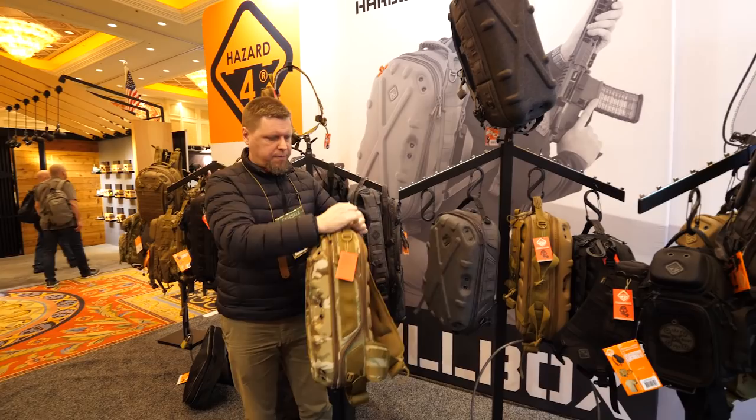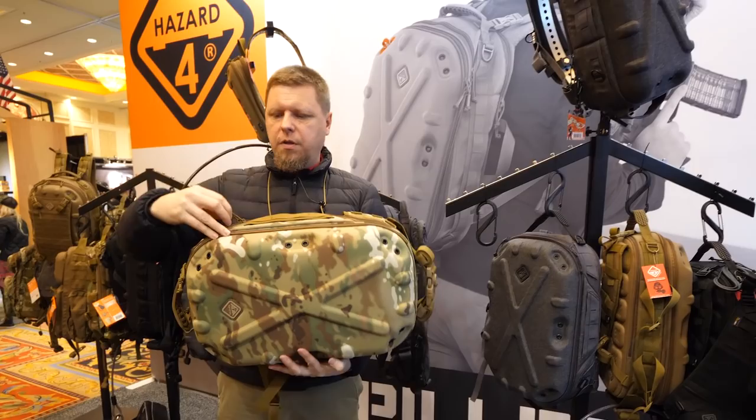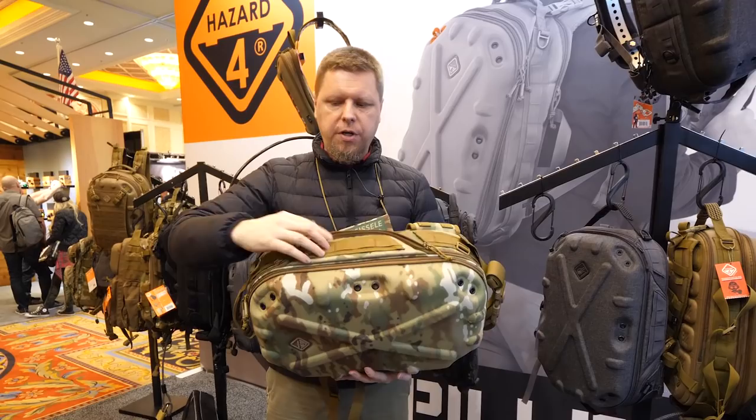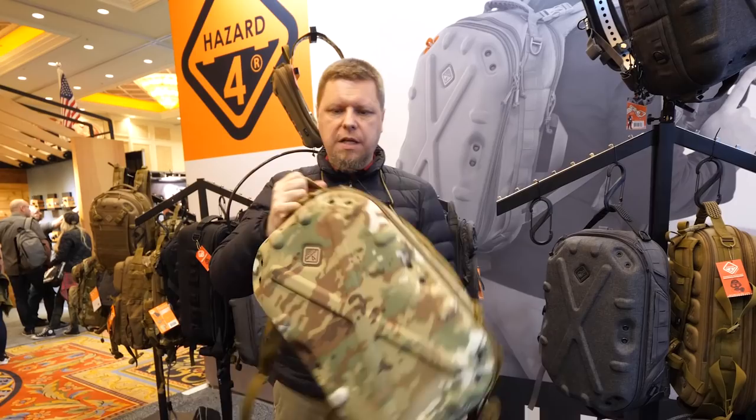We've also got this item now coming out this year as a sling pack. It's a similar item but now it's got a single shoulder strap, which means that if you're wearing it as a sling it allows the bag to come to your chest without being taken off. We've got a different access method over here — the pack still zips all the way around.